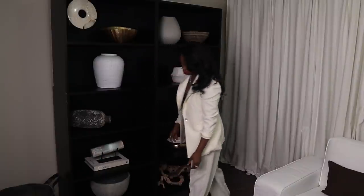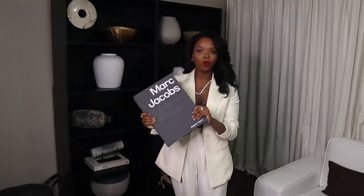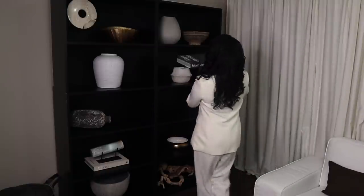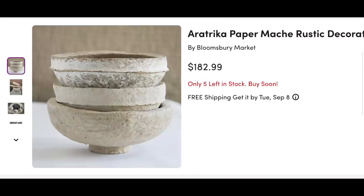The next book I'm adding is this Mark Jacobs book I got from HomeGoods — about thirty dollars — and I'm putting it underneath the paper mache bowl. Unlike the Tom Ford book, you can never have too many paper mache bowls. They're a great decorative accent for every room — on top of bookshelves, on top of credenzas. I found a dupe for the one I got at West Side Marketplace on Wayfair, and they have them in a set of three.